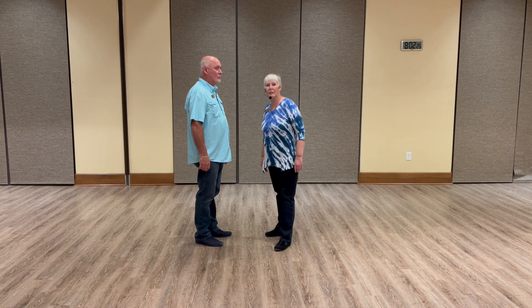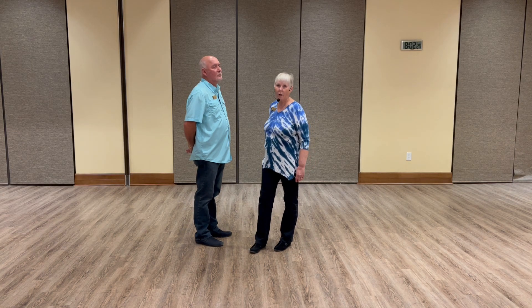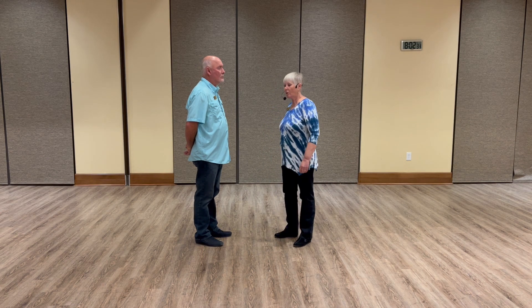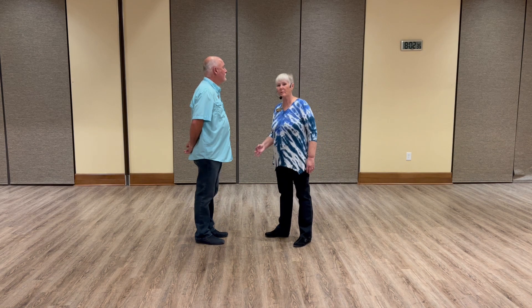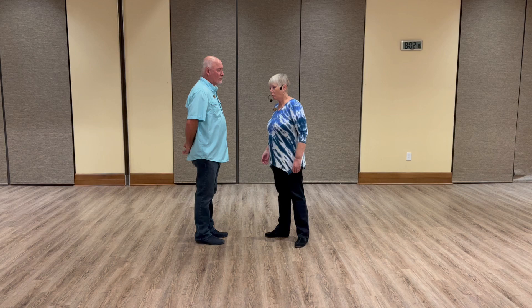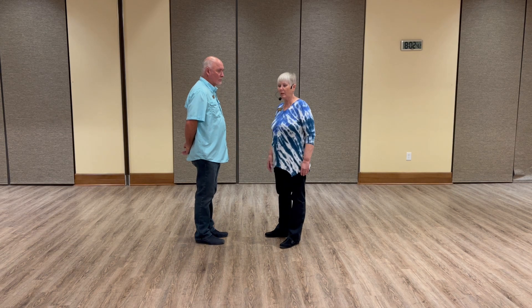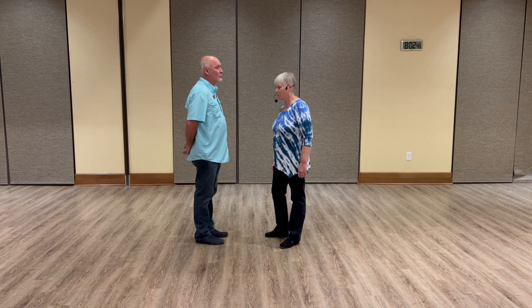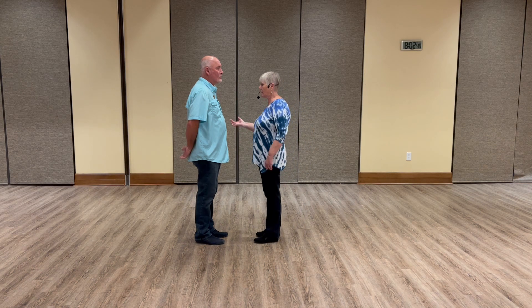This is beginning cha-cha, level one, May of 2022, week number two. We work tonight on crossover breaks from dance position and from a crossbody lead. We did a quick review of the crossbody lead from last week, and then we added the crossovers from there. We started in dance position.